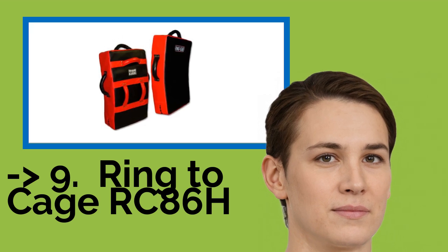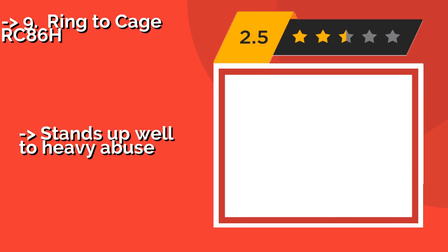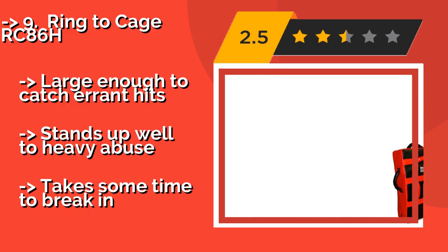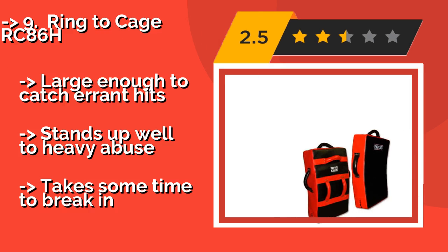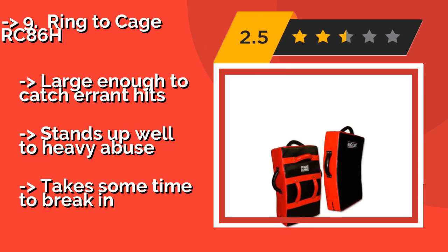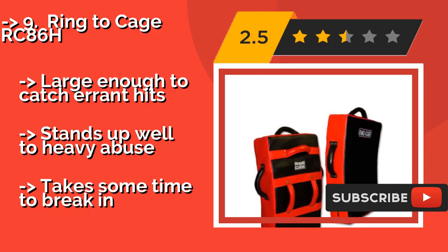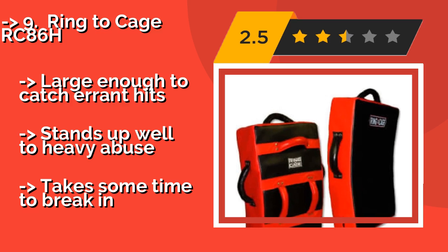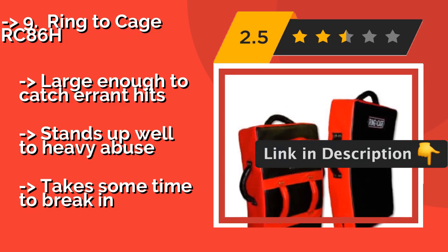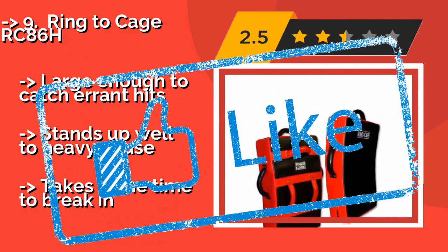Ninth on the list is the Ring Decaja RC86H, around $100. It has a curved pad for better power absorption and features six fully reinforced hand grips, so you can comfortably support it from a variety of angles. Its red and black contrasting colors look striking, and it's large enough to catch air and hits. Stands up well to heavy abuse, but takes some time to break in.